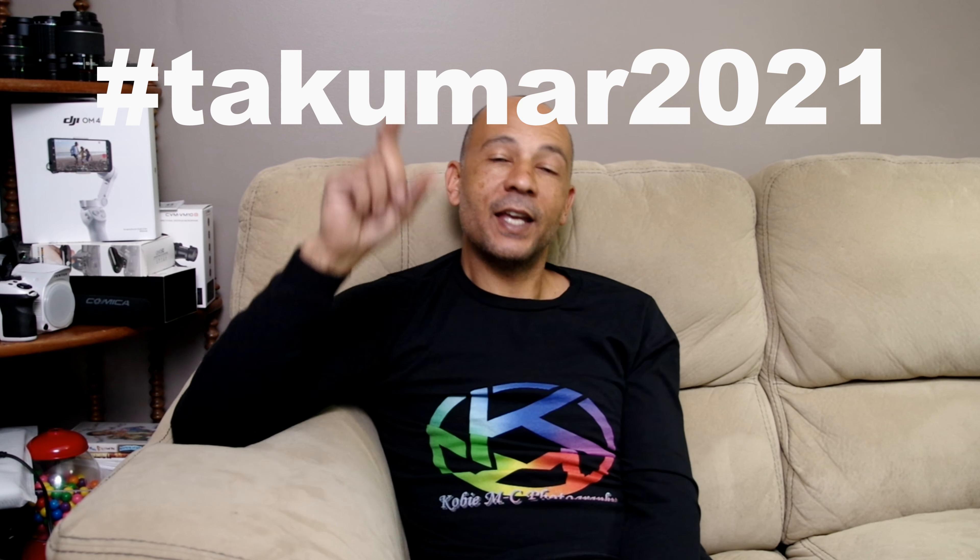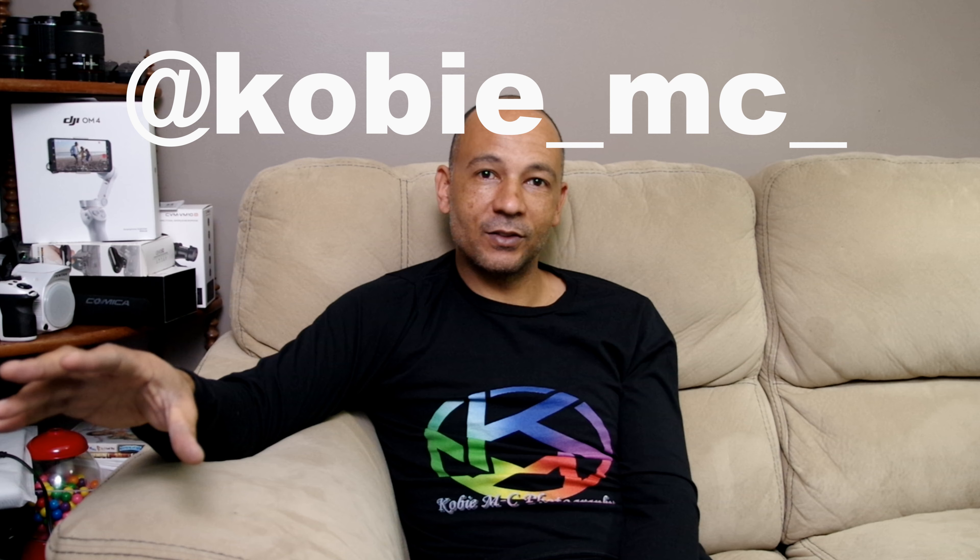Follow me on Instagram, and once you do that, you also need to hashtag Takumar 2021. And this is the most important thing — you need to mention me on that image using the at symbol: K-O-B-I-E underscore M-C underscore, so that I get notified and I know whose images to look at. It can be an image of anything — something super creative, a landscape, documentary, wildlife, architecture. Whichever image speaks the most to me wins.